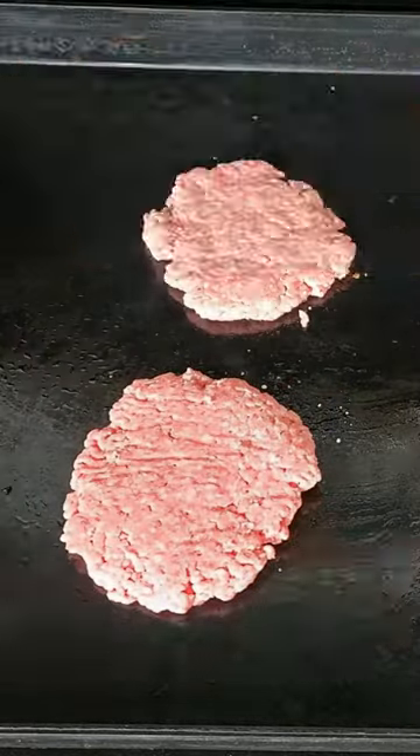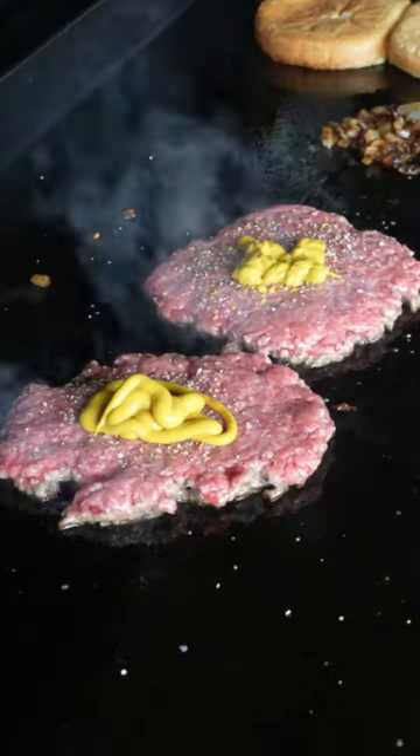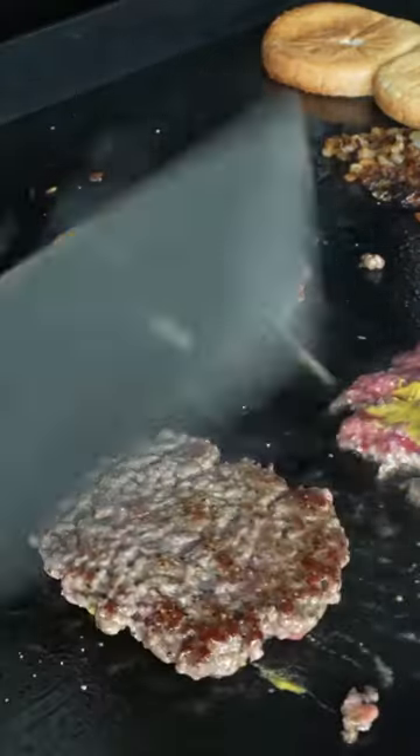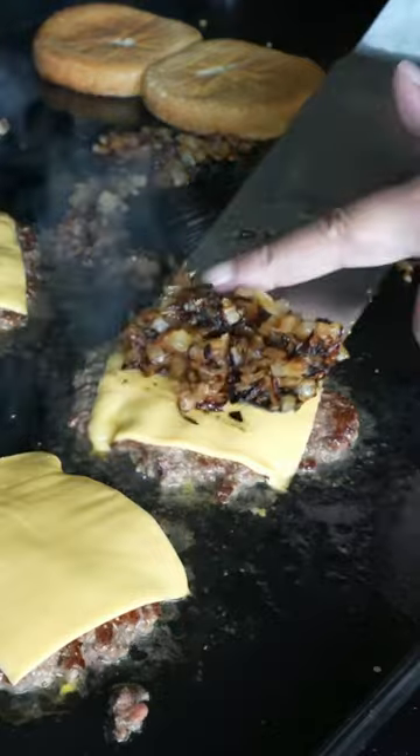On the griddle go the burger patties. Hit them with a little salt and pepper again, a little bit of mustard. You are going to go wall to wall with the mustard and flip them. Don't yell at me — that is the way In-N-Out does it. There are those mysterious onions, of course. They're going in between the patties.